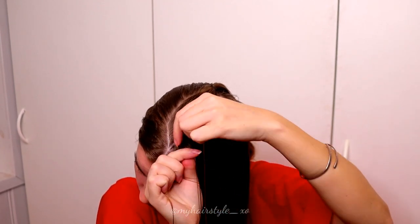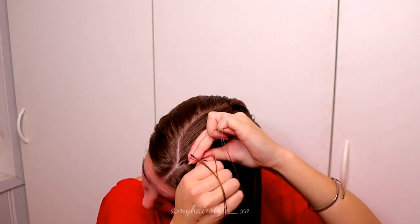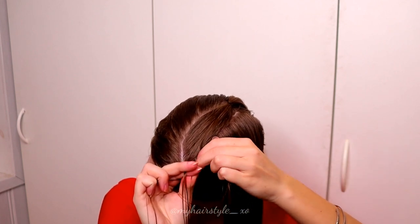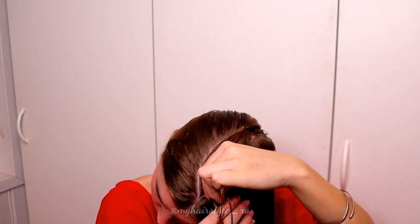Then I start the braid. I take three strands from the front and then I start the braid like a Dutch braid, bringing strands alternately from both sides under to the middle, and I add hair from both sides of the braid.